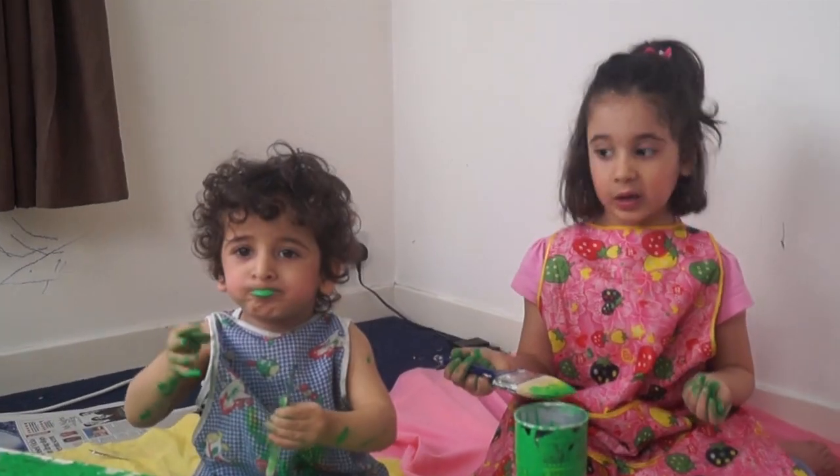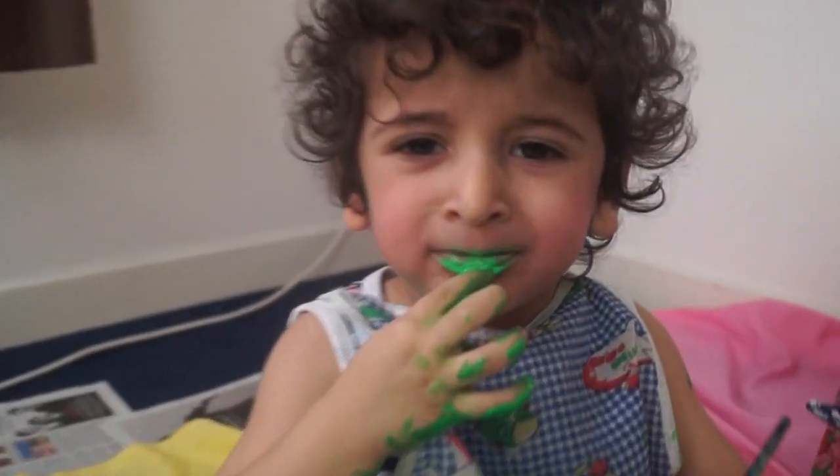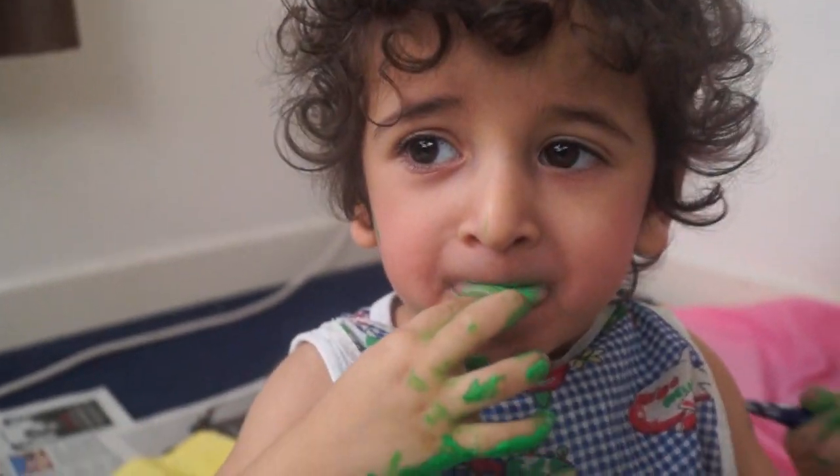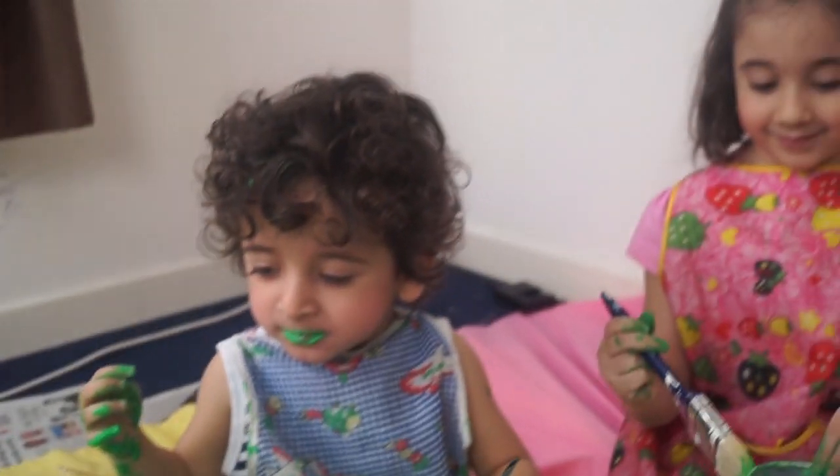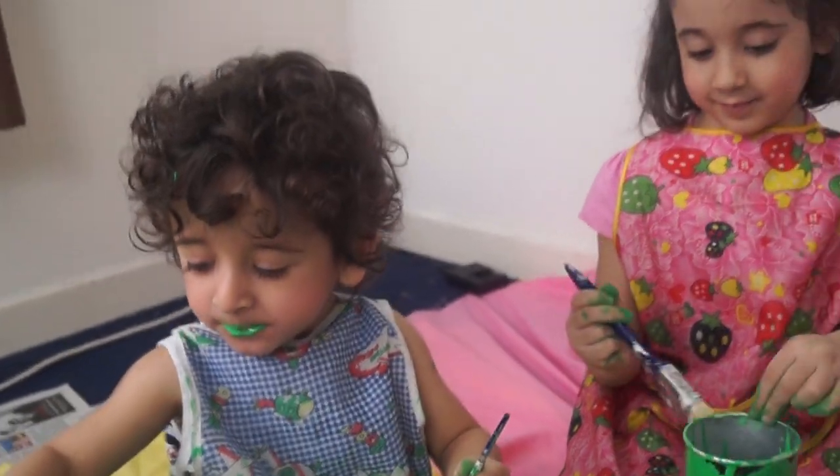Thank you for watching and bye-bye! As a funny blooper, Saeed has decided to eat the Play-Doh and it has to be taken out of his mouth. 'Oh my god, don't eat it, oh no!'